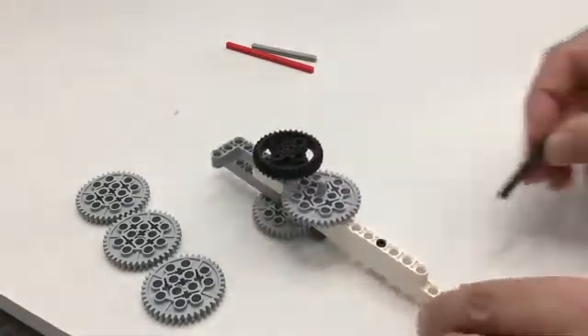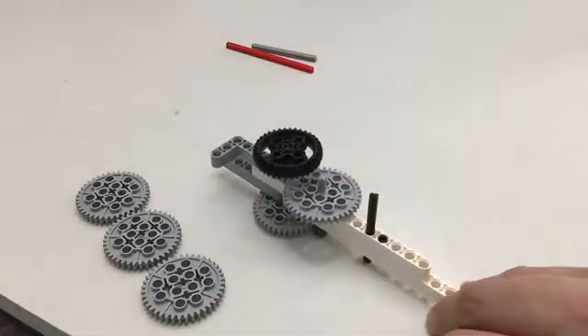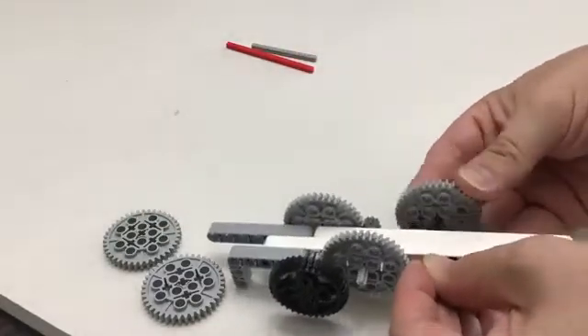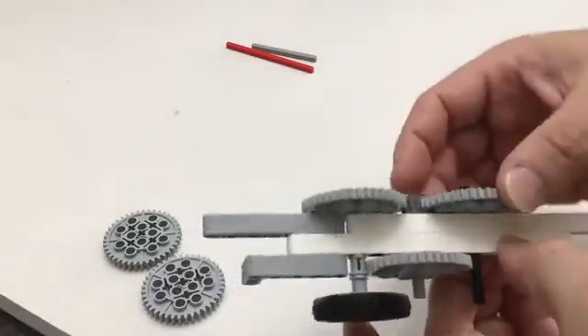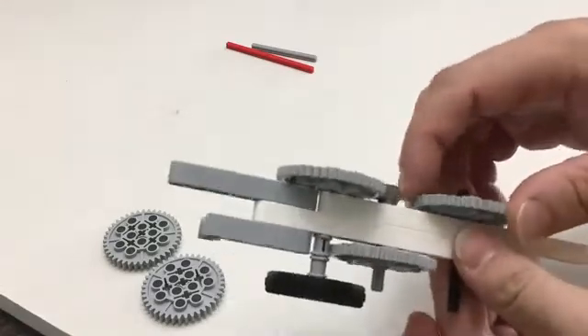Then we're going to do one more length-six axle — counting one, two away. Underneath on the bottom we're putting another one of those forty-tooth gears. Notice that there's a gap — these should not be touching. If you accidentally put it here, that's not good. There should be a little bit of gap between them.